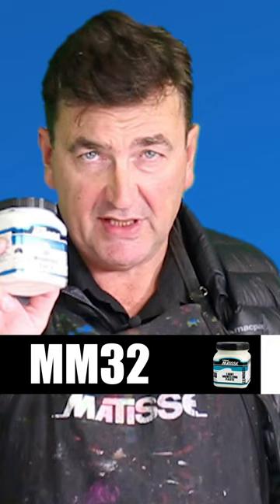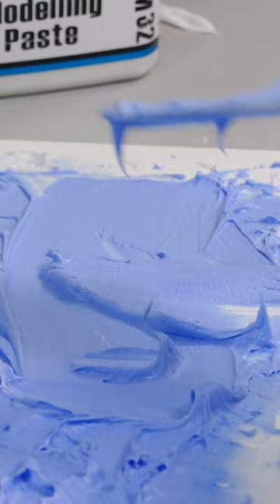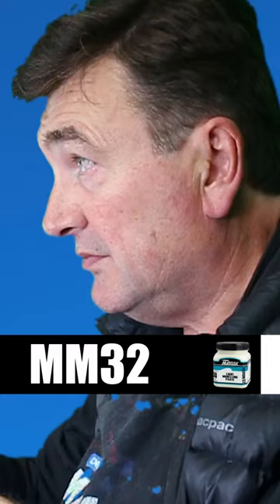Light modeling paste, MM32. What is it? Where do you use it? How do you use it? It is a lightweight paste but still holds its body. You can add paint into it, or indeed you can paint over the top of it.